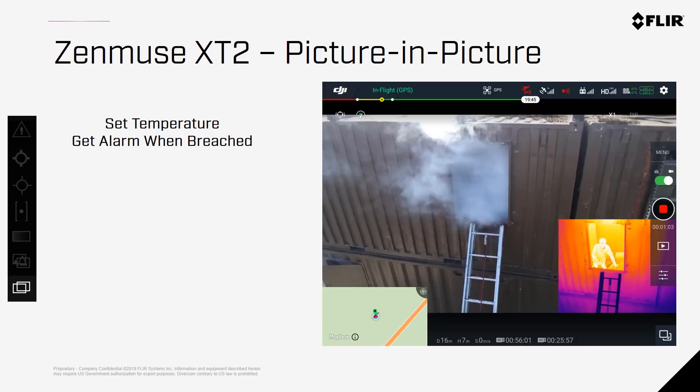Picture-in-picture mode allows you to view both streams of video simultaneously. This can be toggled back and forth, as well as show the map, to make each flight more meaningful and ensure you don't miss a single second of critical data from either sensor.